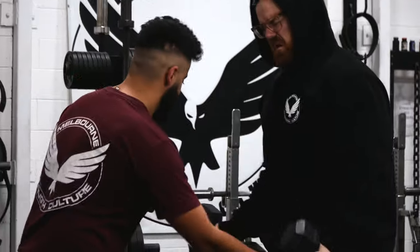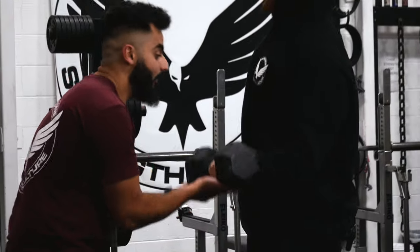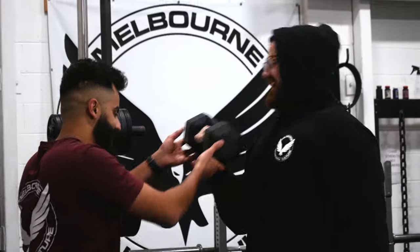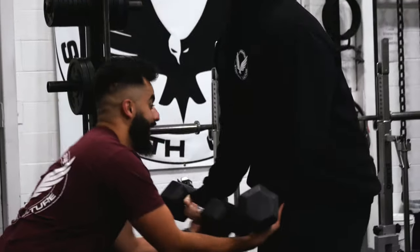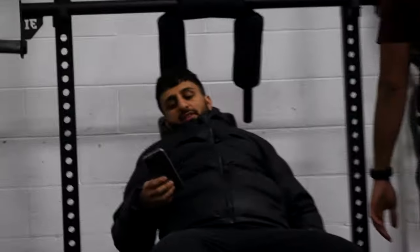Split squats are one of those exercises where you might do a set of 15 and by rep 8 they already feel hard. But when it comes to RPE-based training, it's not about when it feels hard — it's about when we're actually approaching failure. So it's important to throw in some AMRAPs to make sure our RPE rating is decent, so we're not far away from failure and leaving a lot of gains on the table.